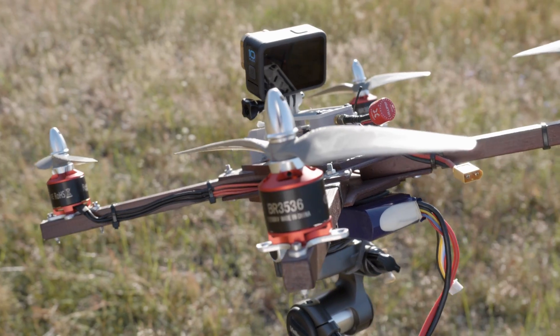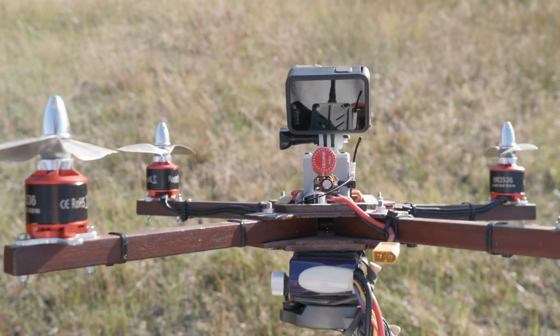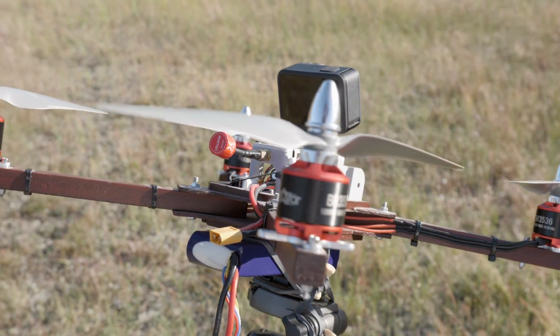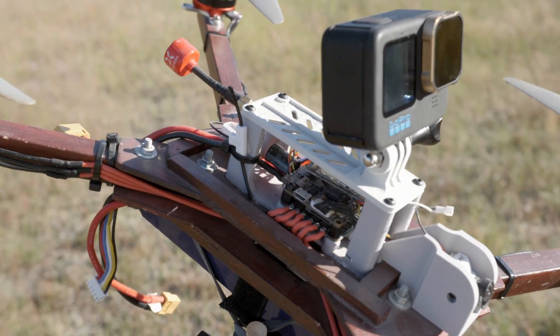It turns out that although this thing has huge propellers and huge motors, it needs quite a lot of P-gains to be stable in the air. P-gains pretty normal, I-gains pretty normal — well, at least twice the defaults, because what you see is with P-gains of around 100 on both roll and pitch. And the sound it makes — you know that this is something special.